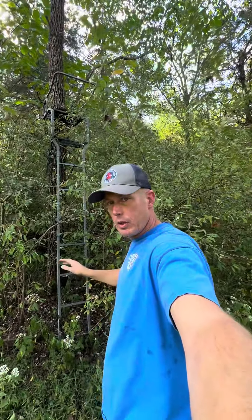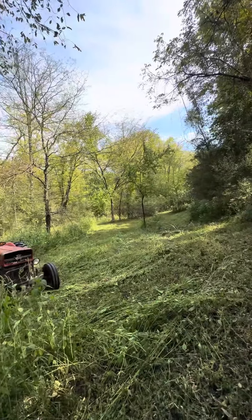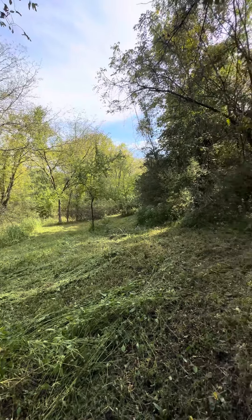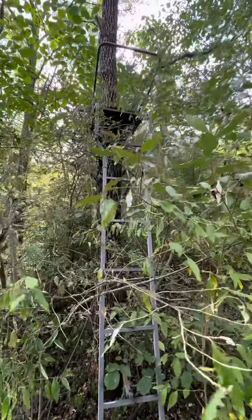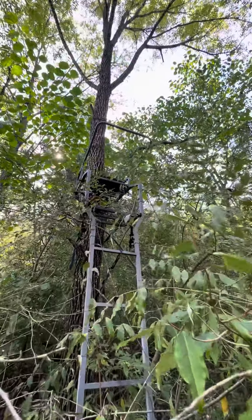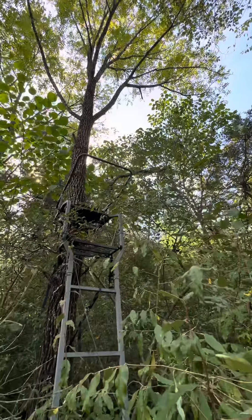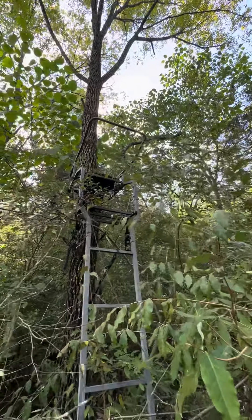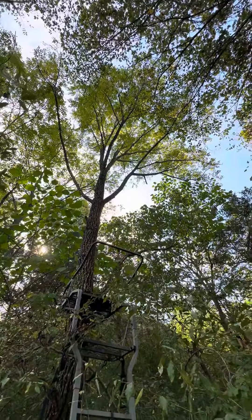I came out to do a little clearing, clean out some trails, do a little mowing, cut some paths for the deer to walk where I want them to. One of the things I'm doing is checking stands. This stand is up an old tree here, so I'll go up and check the straps in a minute.